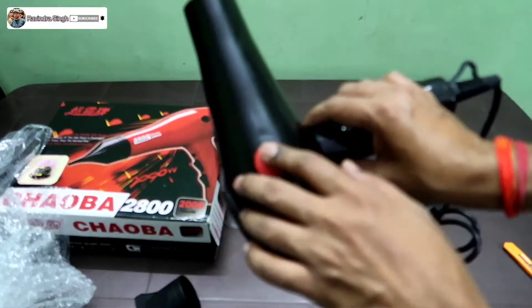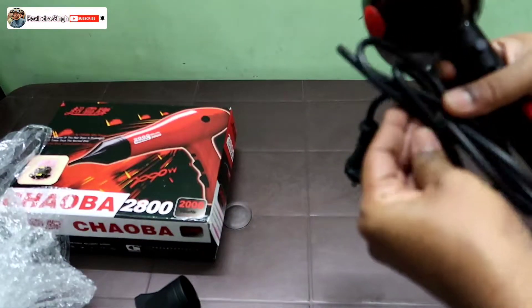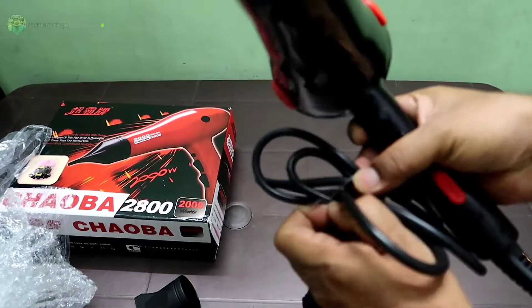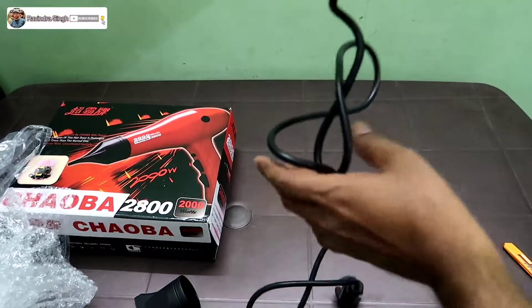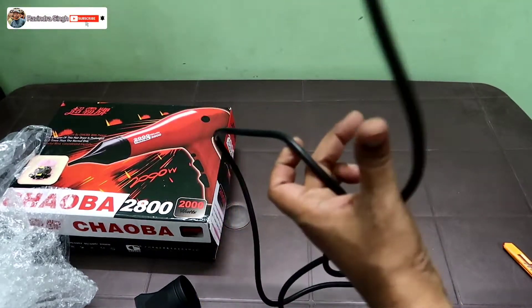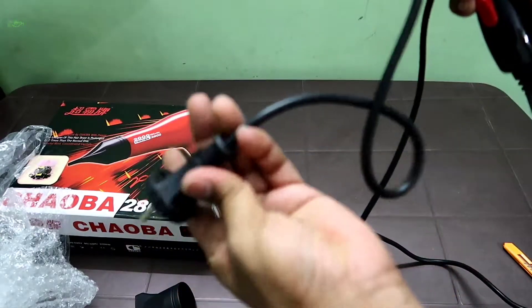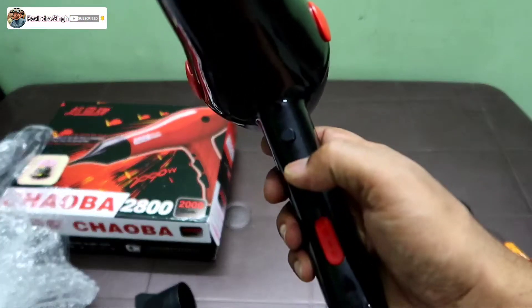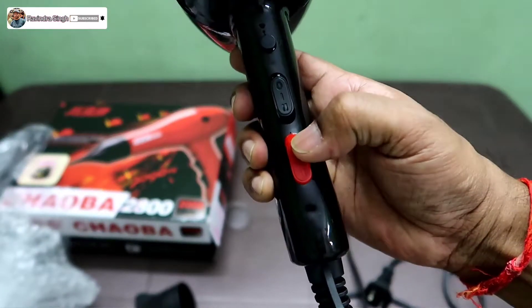This is the rubber part. There is a cable for this — the cable length is approximately 1.5 to 2 meters I think. It has a normal Indian plug. Here is the on and off button.